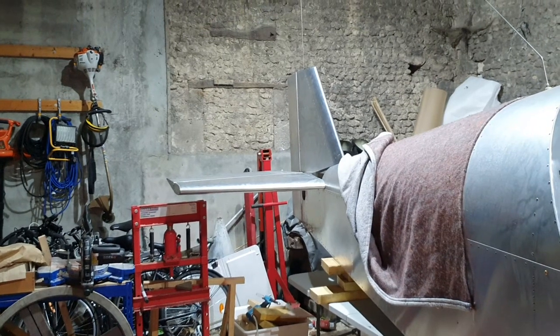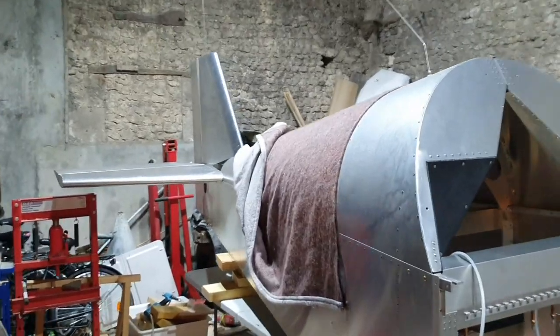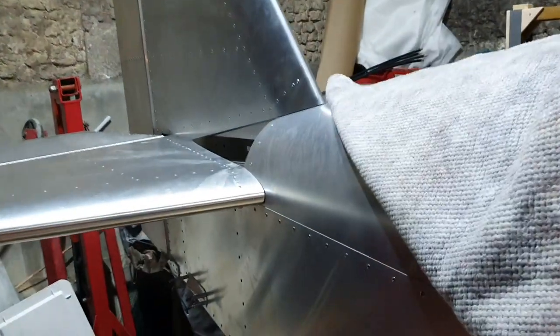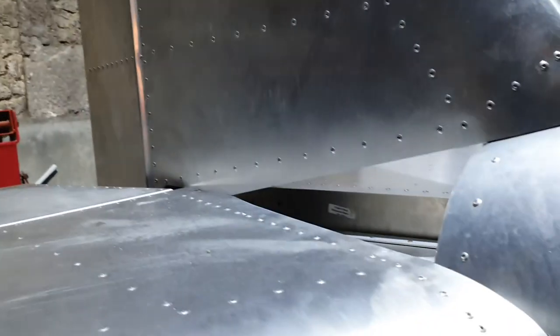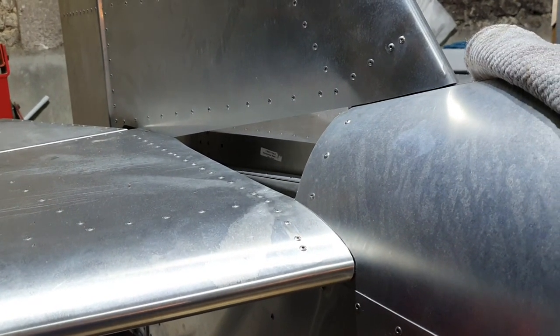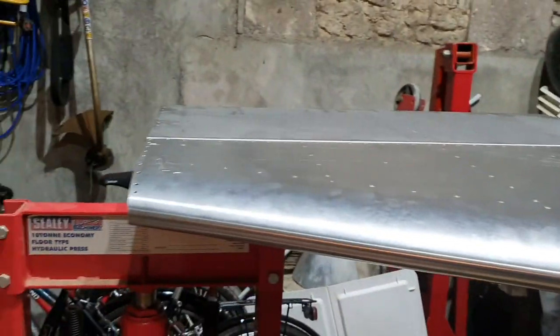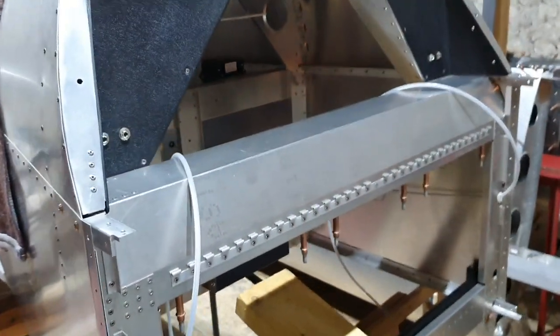So far I have attached the horizontal stabilizer, vertical stabilizer, elevators, and rudder. They're all secured, everything's done up tight, and it all seems to work. We've got to make the infill panels between the horizontal and vertical stabilizer, and fit the fiberglass tips to the ends, but apart from that the rear end is almost in one piece.